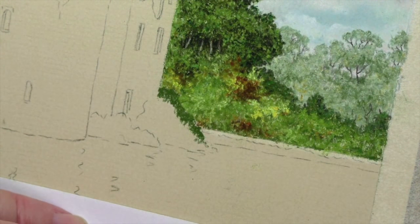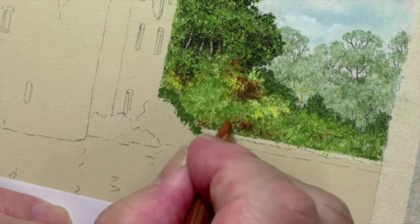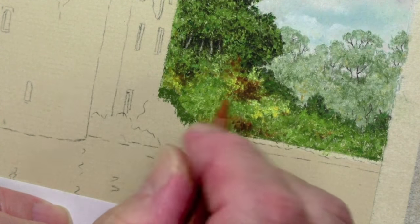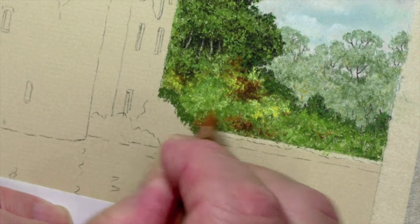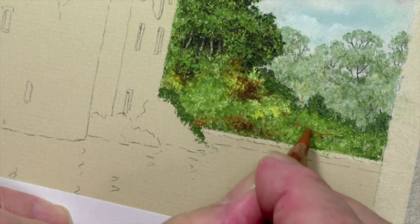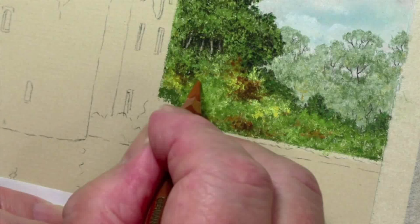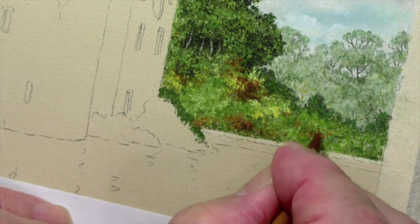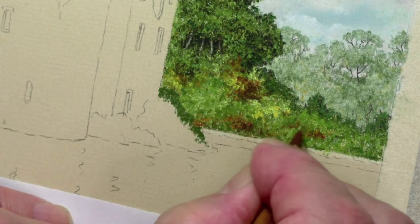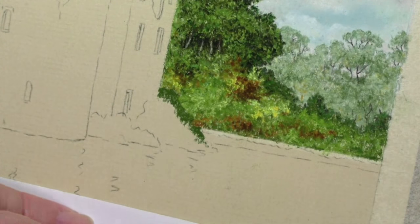Now another color I haven't really used yet is 187 — it's one of the ochres I used in here. I've already put some here but I'm going to add a bit more. Pick your spots. And 283 again works really well with 187, so that now looks as though it's intertwined within that lot.